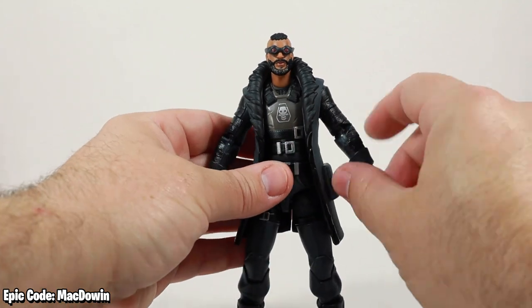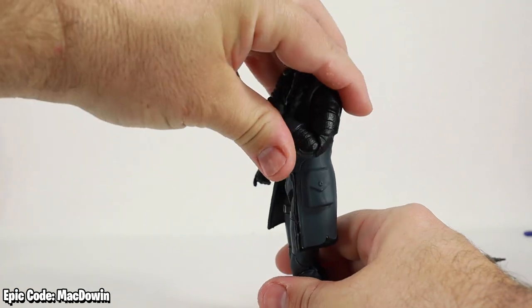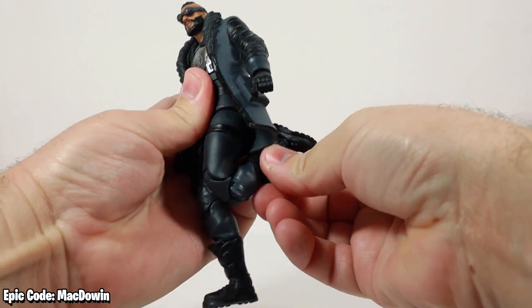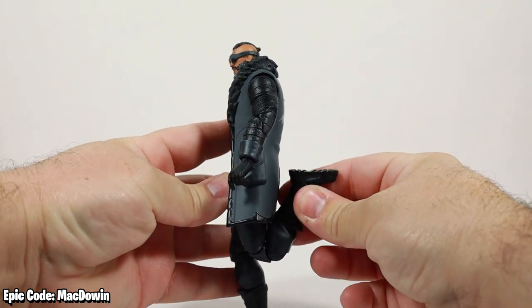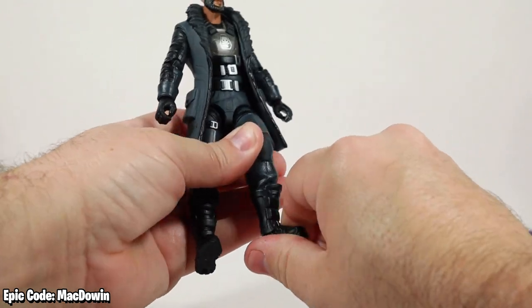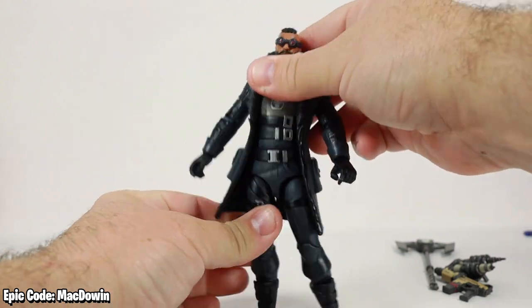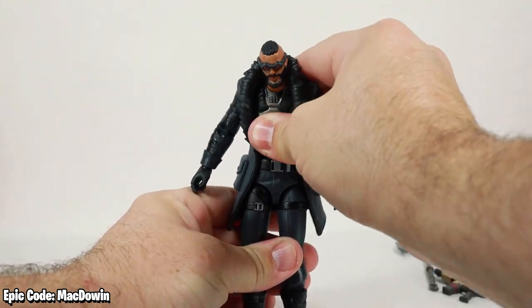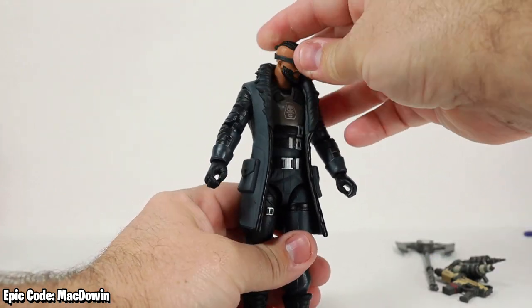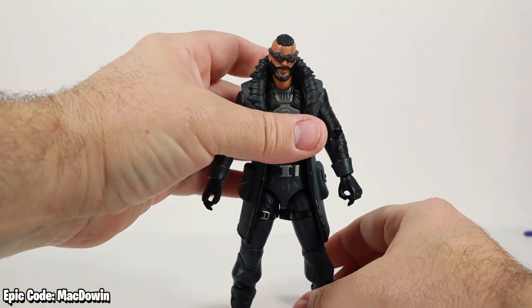He's got double pinless elbows that can go up about that high, and double pinless knee joints — legs can go back that far. He's got a rotation at the boot, a hinge at the ankle, a pivot at the ankle, a thigh swivel, and he can really wiggle in the chest, torso, and belly area. His head rotates just fine and he's nice and loose to pose around.